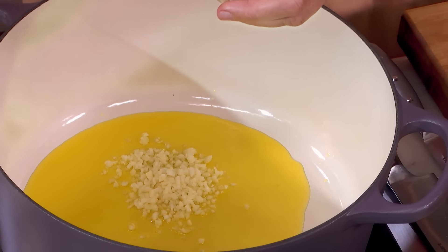So let's begin with this. A nice big pot, some oil. Let's put in the garlic.